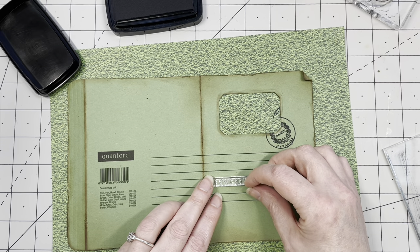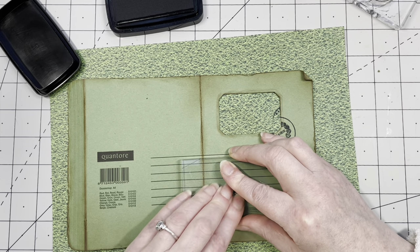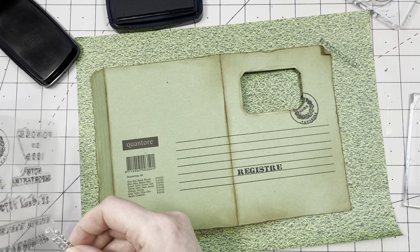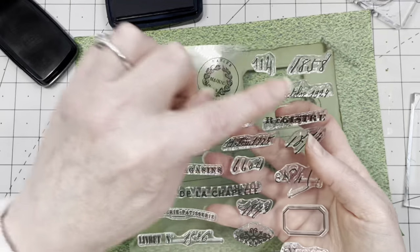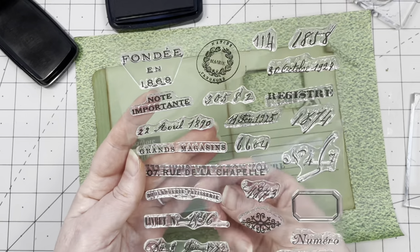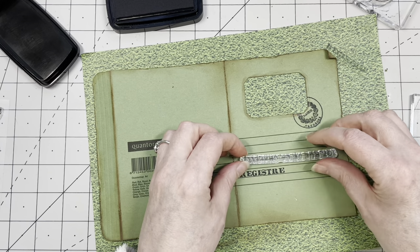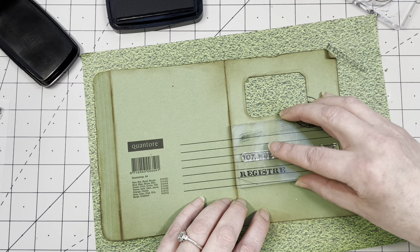These lines are amazing — you can sort of make your own whatever you like. 'Register' — fantastic! I love this stamp set. It's a little more — I don't know — girly, because of the curly handwriting style fonts used, which I love. What else do we have? 'Boulangerie Pâtisserie' — that makes me hungry! There's an address stamp. I have that one here — not upside down. Love it! Please be careful not to do it upside down.